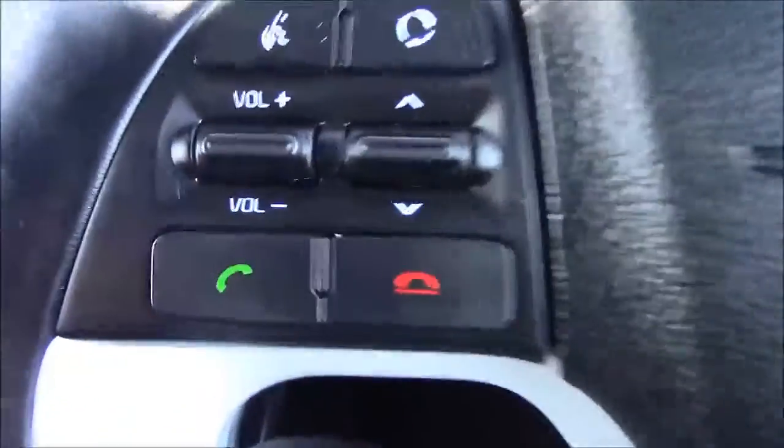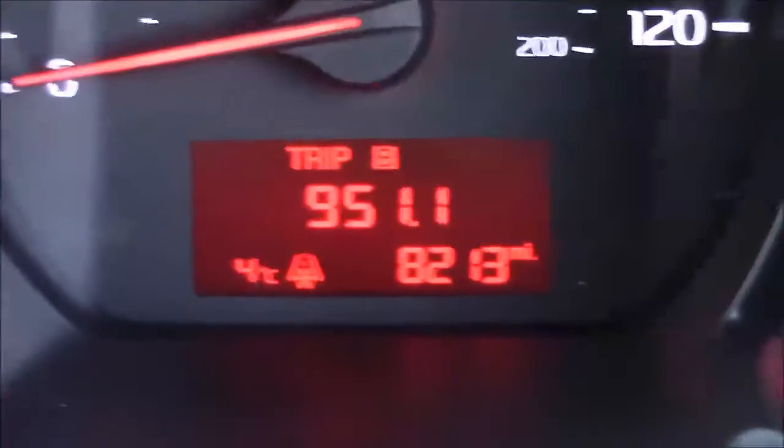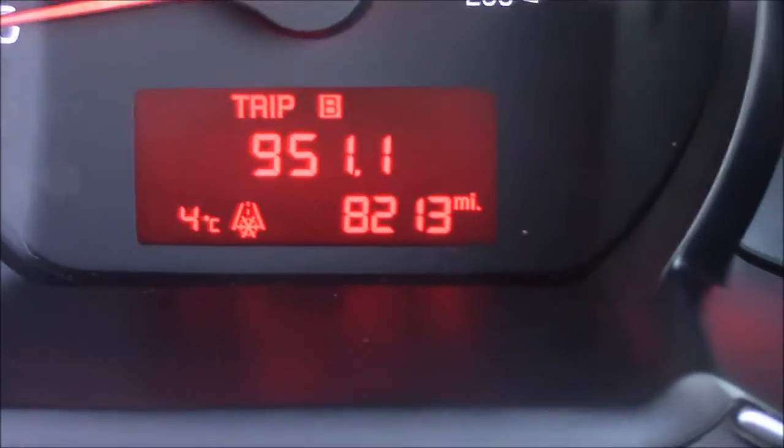Moving onto the steering wheel, on the left-hand side you'll see your mounted radio controls and also your Bluetooth connectivity. Last but not least, moving onto the dash, you'll see your revs on the left and your miles per hour in the centre. Zooming into the digital display, you'll see this car has currently done 8,213 miles.